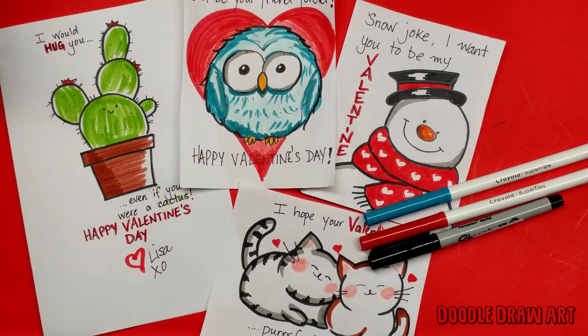Please leave me a comment, leave a like if you liked this, and subscribe for more Doodle Draw Art. Thanks for watching — see you next time!